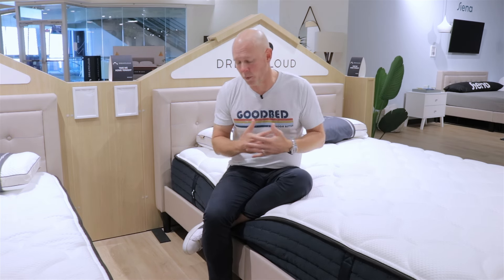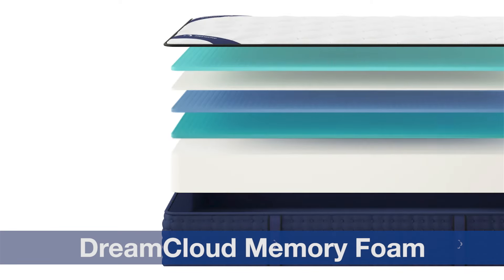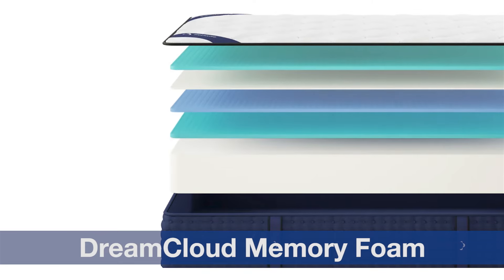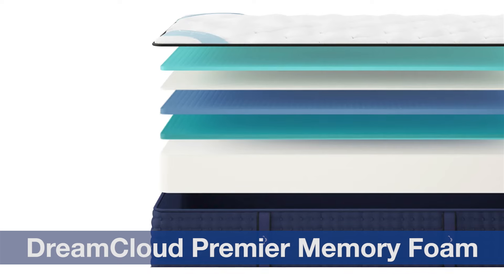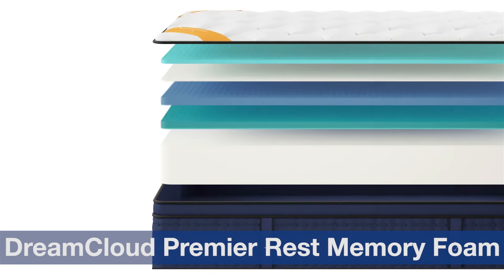One side byproduct of that firm support core is that it gives these mattresses quite a nice strong edge, particularly when sitting on the edge of the mattress relative to other foam mattresses we've tested. The second thing they all have in common is that their comfort layers use some combination of gel memory foam over a gel polyurethane foam below it — that's not a memory foam, it's something they call soft contouring foam. They use some combination of those two materials with the memory foam on top of the soft contouring gel foam.